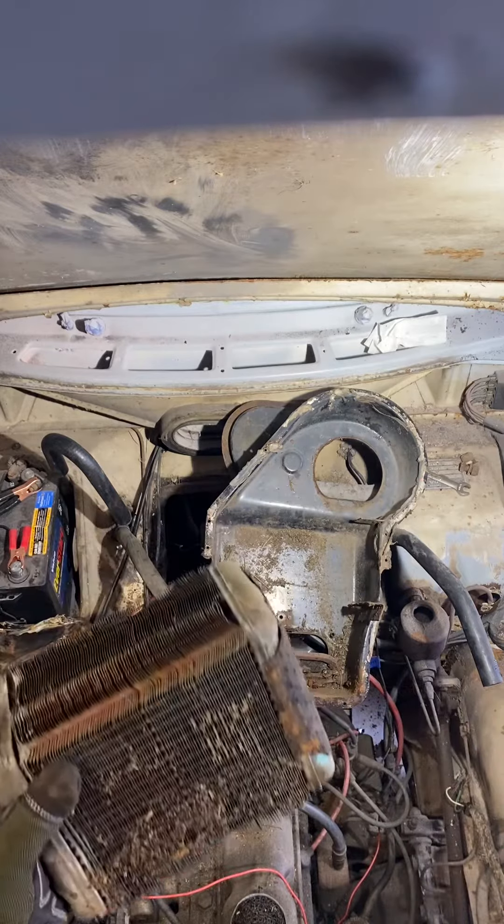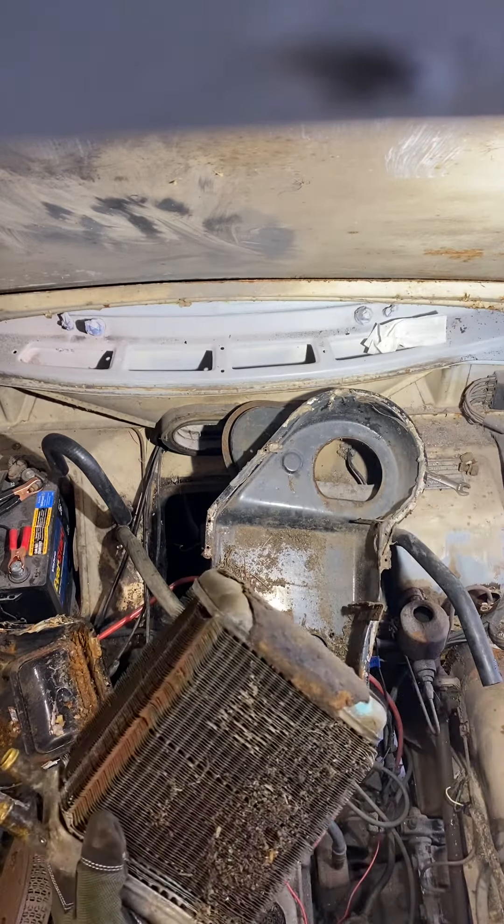So there's our heater core, just pulled straight out. Now we're good to go.